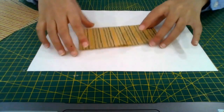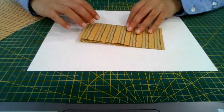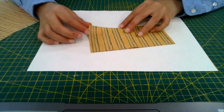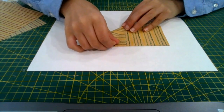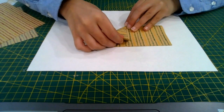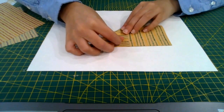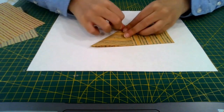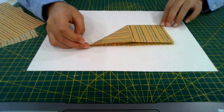Keep it folded and fold the bottom right corner up to the middle at the top, so this bottom edge aligns with the middle crease and the side aligns with the top. Then crease it with your fingernail and turn it over.